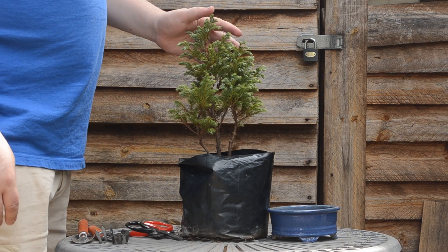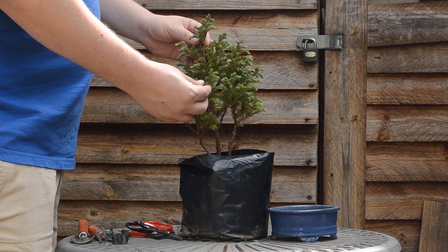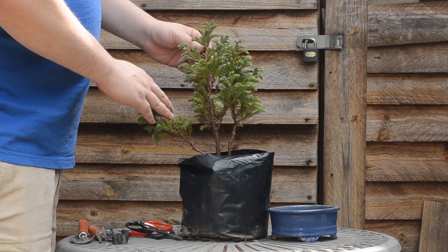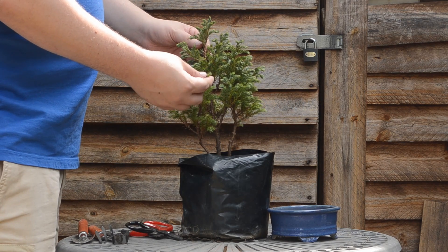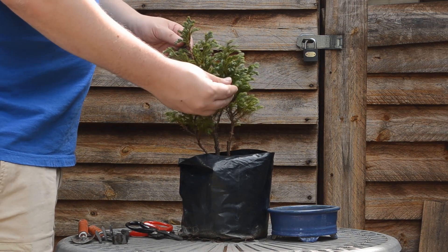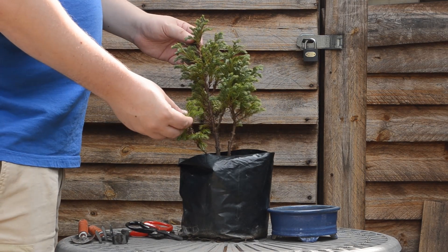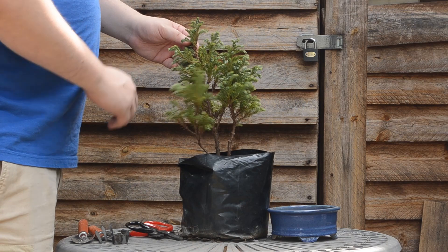Boulevard cypresses are evergreen trees. That means they don't lose their leaves during winter or from autumn. What I like about these cypresses — false cypresses or boulevard cypress — the foliage is very soft. So it's not needle-like. You won't prick yourself with the foliage.